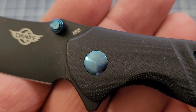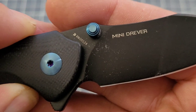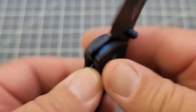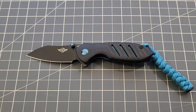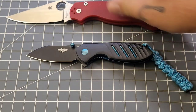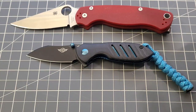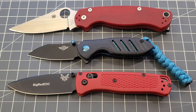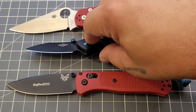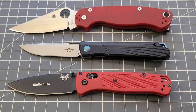This one is N690 — I apologize, I said D2 but the Mini Driver is N690. The other two were D2. It's a fun little knife. We're going to do some size comparisons — I'll throw out my normal comparison knives. There's how the Mini Driver stacks up against the PM2 and the Bug Out. Obviously it's a small knife.